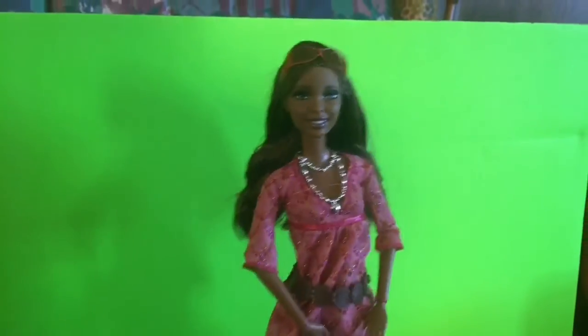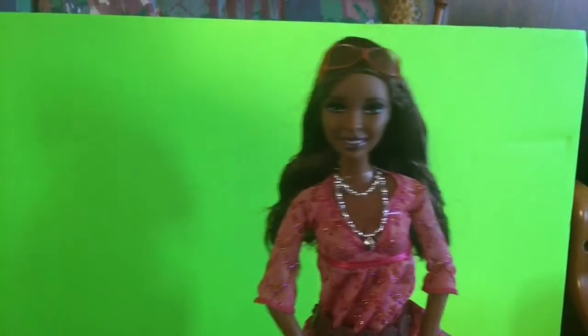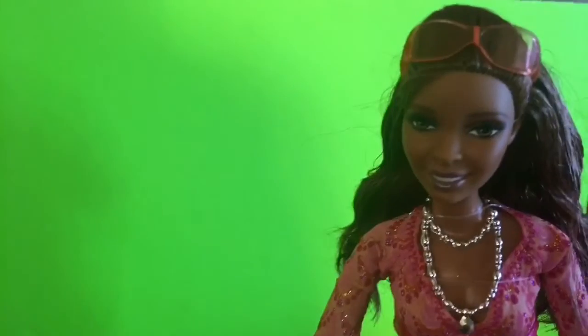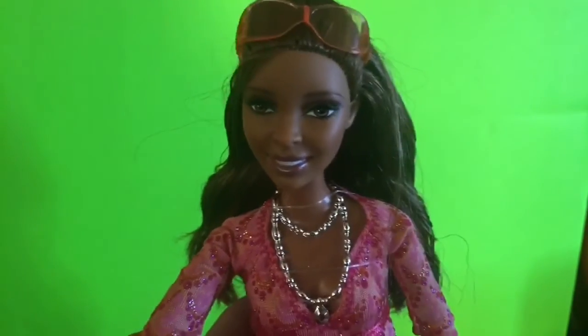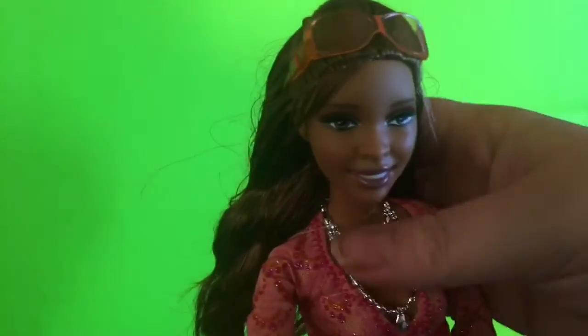She has a gorgeous necklace, and her dress, and these shoes — these boots — oh my god, I love those boots. She's articulated, as you can tell right there. The joints are a little bit loose on the legs, but that's okay.